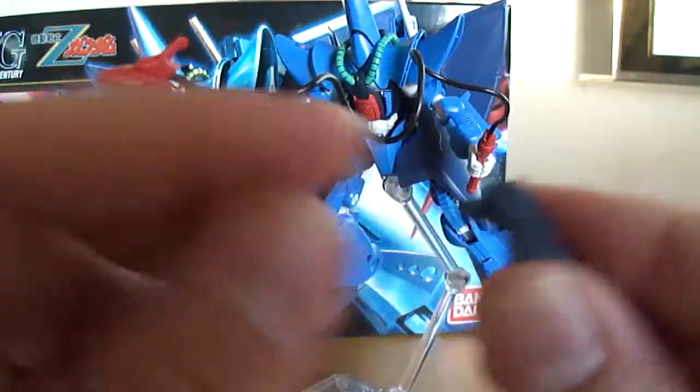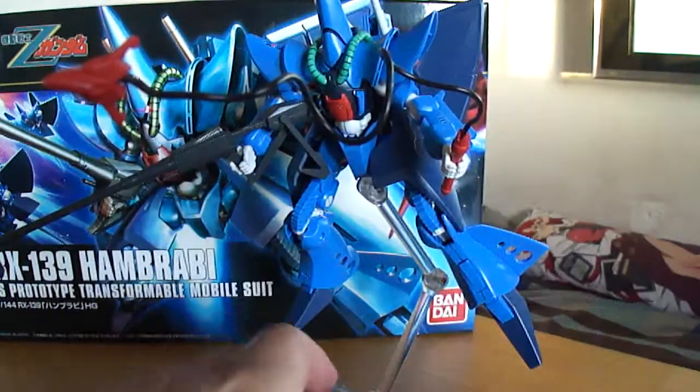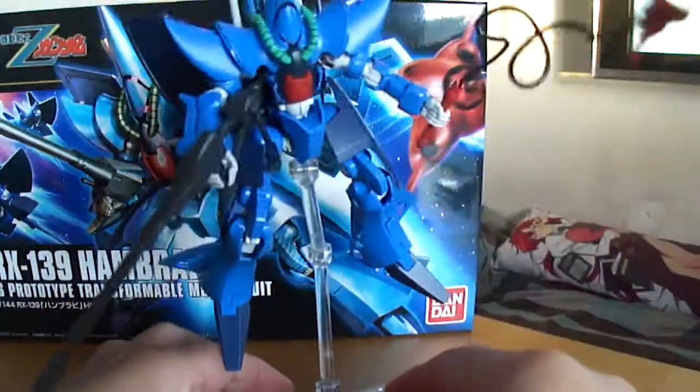This attachment is for when he's in his Mobile Armor Mode. He comes with this attachment, but if you have a stage act like this, you don't really need it because it's fully poseable.